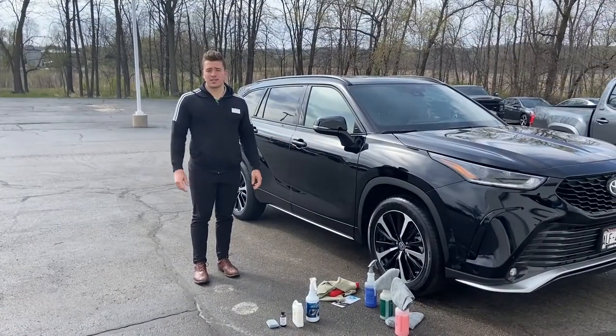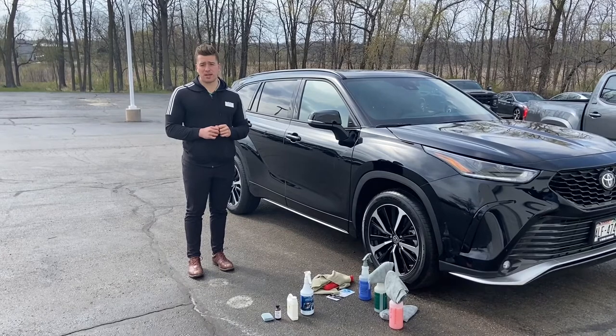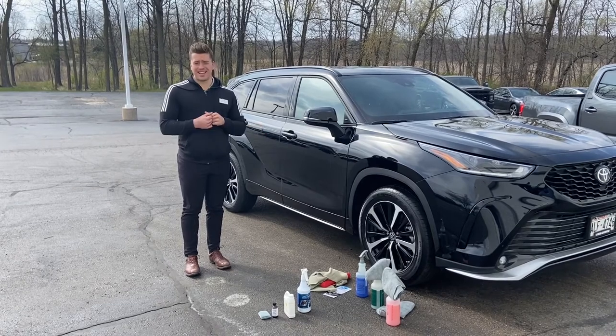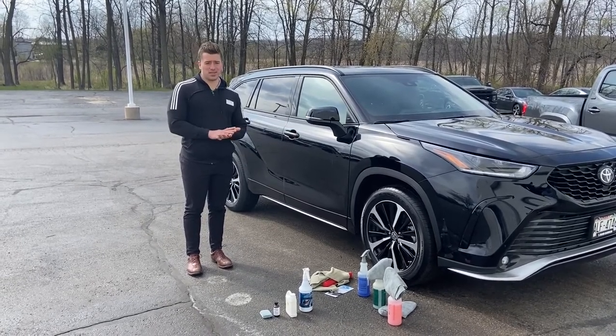The last step in the delivery process, which many of our customers choose to do, would be the glass coat Simonized protection. This is going to protect against bird waste, tree sap, UV rays, and insects — anything that could damage the exterior portion of your vehicle, the Simonized Glass Coat would protect against.